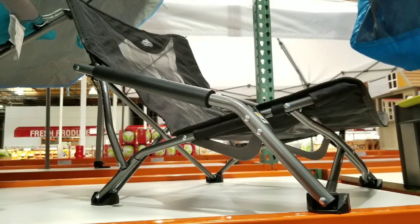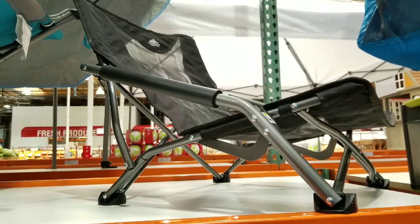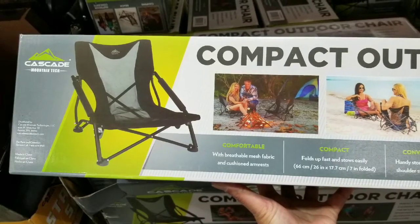It's lightweight, made of aluminum. Please like, subscribe, and all that fun stuff for more Costco finds. Stay tuned for more — have a good one!